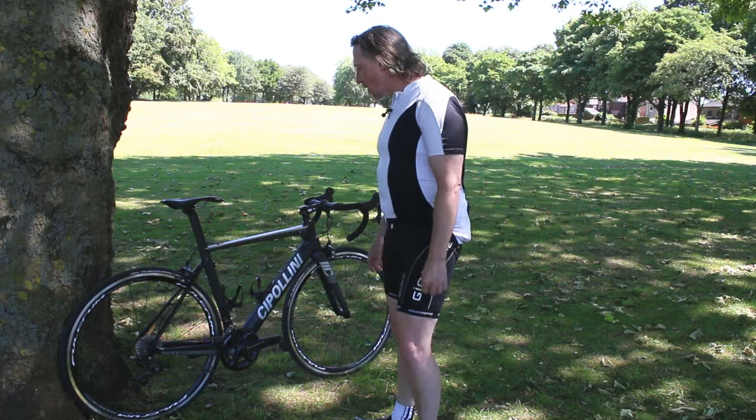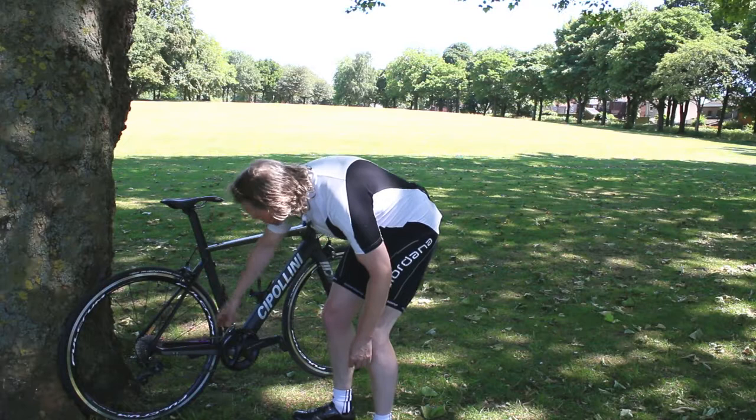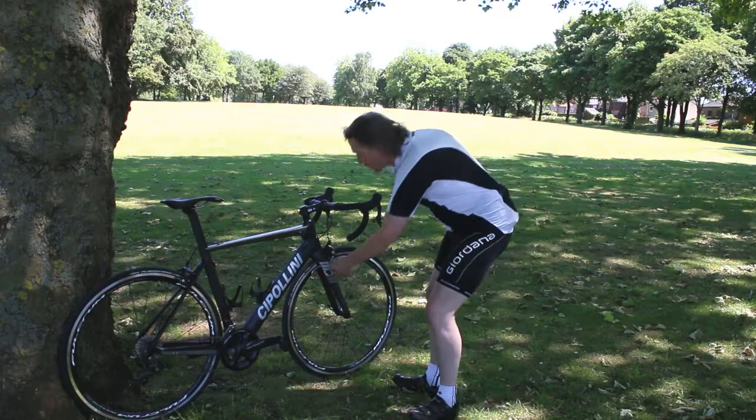It's got flattened seat stays, which gives a little vertical compliance. It's got a cutout in the seat tube, which shortens the chain stays a little, keeps the bike nice and compact at the back end. It's got an integrated fork crown, again for aerodynamics, and all the cables are internal.